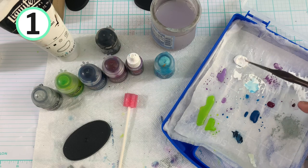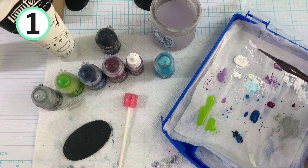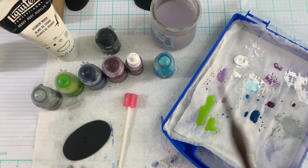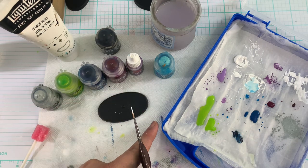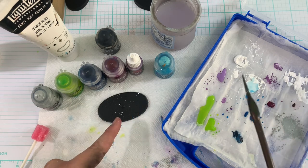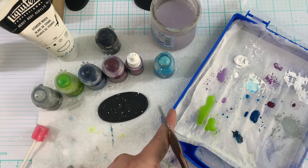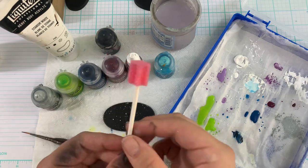Now on to base number one. We're going to grab our Titanium White and we're just going to wet it down — the consistency of toothpaste. Just make sure to get it nice and watered down. You're going to get on your number two brush with a nice belly. Then you're going to use your finger and tap it over the base. It gets a little wild, so just keep your head and eyes away. That makes some good stars.